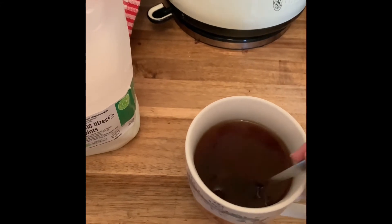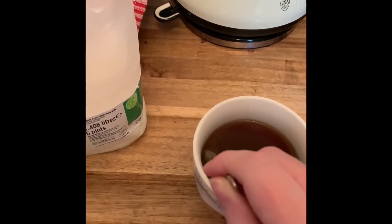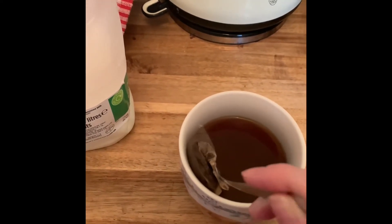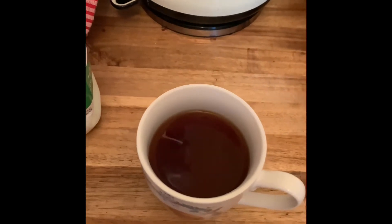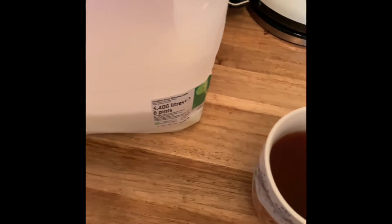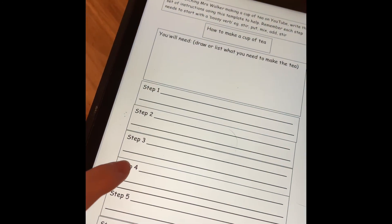And when you think you've had enough stirring, you're going to remove the tea bag from the cup. Remove the tea bag from the cup. So step five: remove the tea bag from the cup.